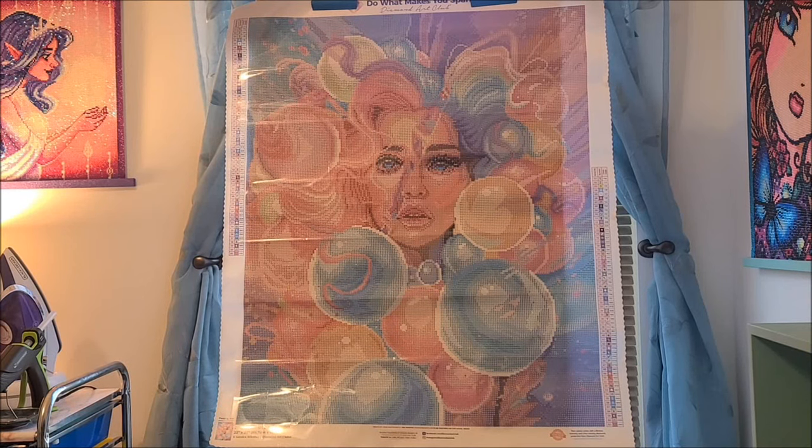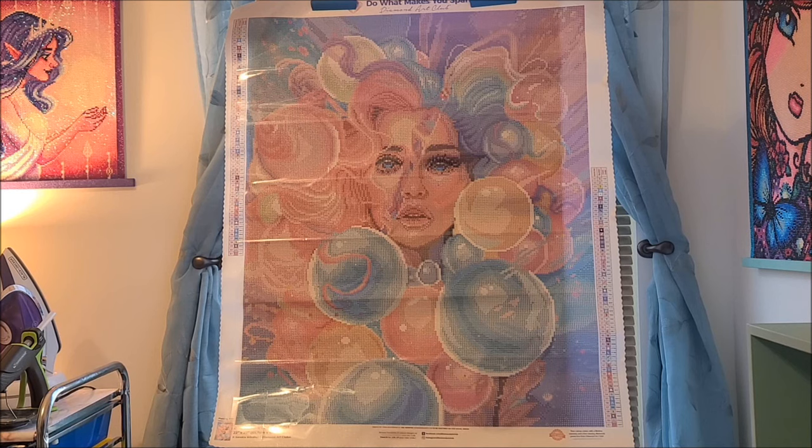Hey guys, welcome back to my channel. I am Danielle, aka Stitcherista here on YouTube, and today is a sneak peek unboxing for Diamond Art Club. This is Balloon Girl by Sandra Winther — very, very pretty pastel colors.